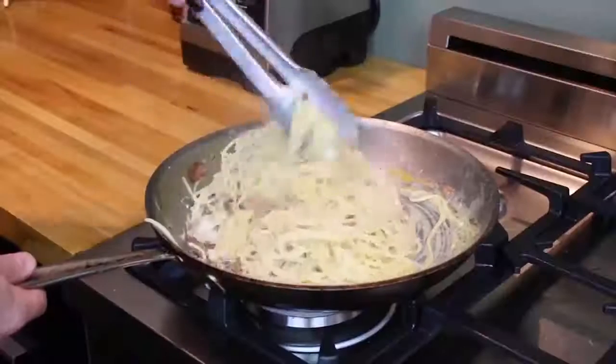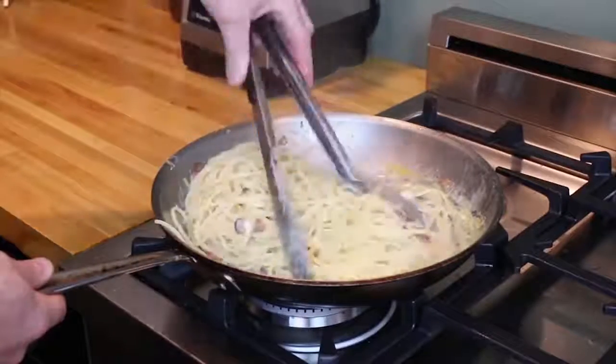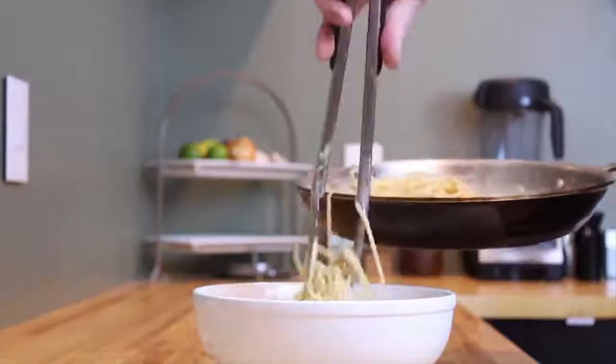Now mix everything around really well. The heat from that pasta is going to temper those eggs and soon you'll have a delicious creamy sauce. If the sauce is too tight, use a little pasta water to thin it out. Now it's time to plate it up.